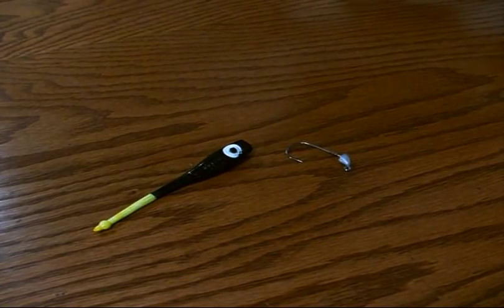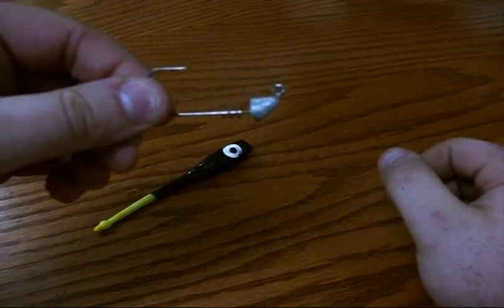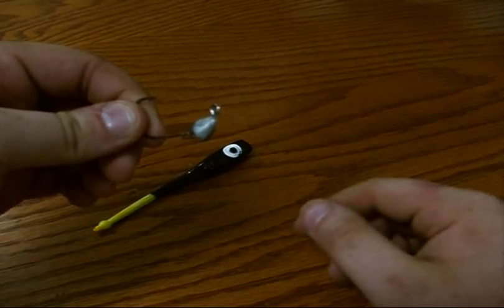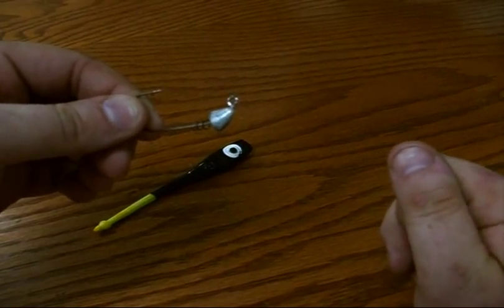Our hooks are all black nickel coated, so they'll last a lot longer in salt water. As you can see here on the head of the lure, the head is actually matched to the profile of our baits. So when you're fishing through the water and maybe hit a little grass, it's not going to snag on the front of the lure. It's going to be a nice streamlined shape for fishing through shallow water.